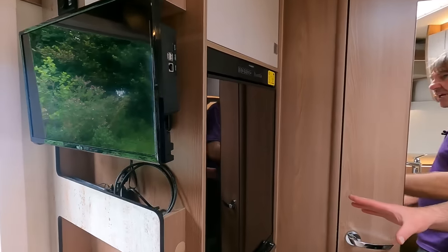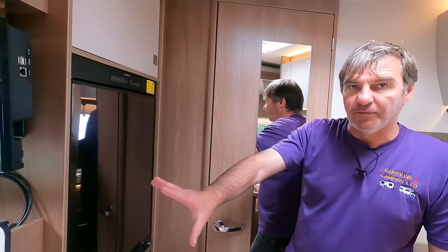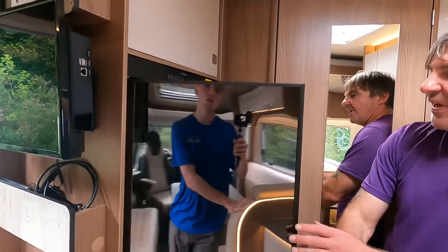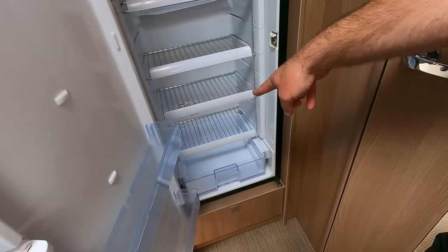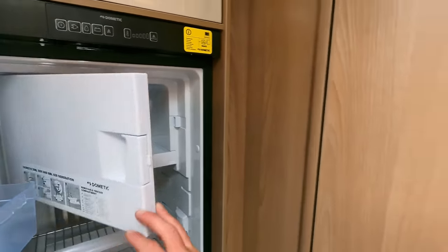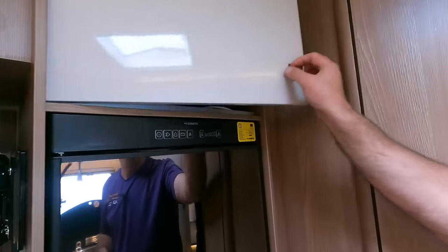Then we go to the fridge. They could have had a plain simple cover on the front but they've gone for a glossy mirror effect. Look at that — one, two, three, four shelves plus a solid shelf, and there's a freezer as well. And just above that we have storage with a TV aerial.